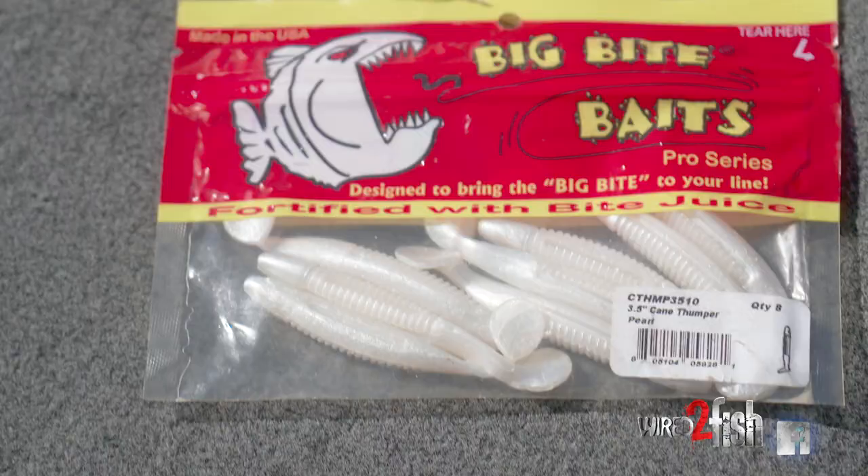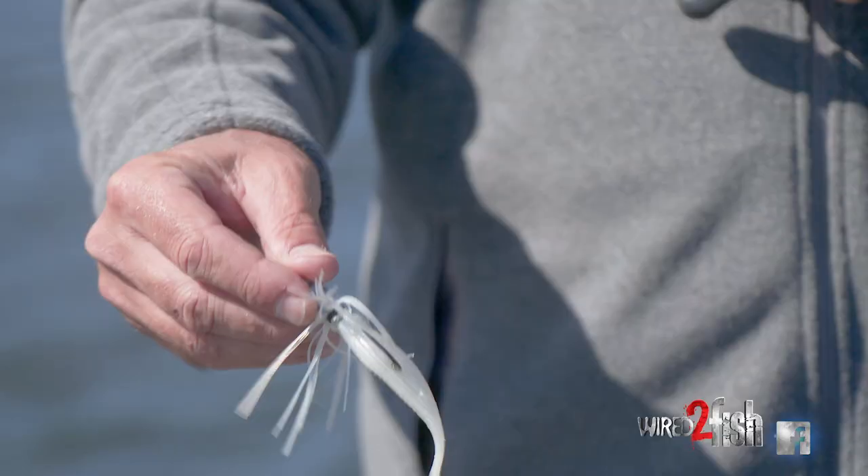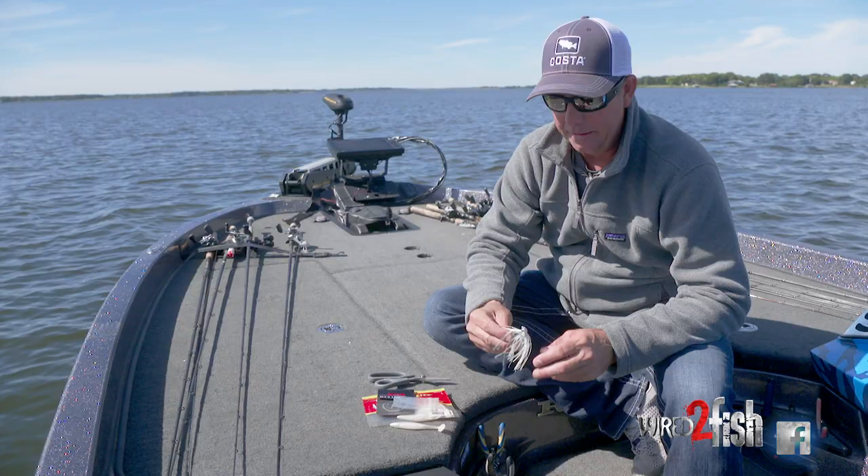Russell Cecil, FLW Tour Pro, Willis, Texas. I'm going to talk to you about my swim jig setup today. I do a few things to modify my swim jig that I've found over the years to be more successful with a swim jig.